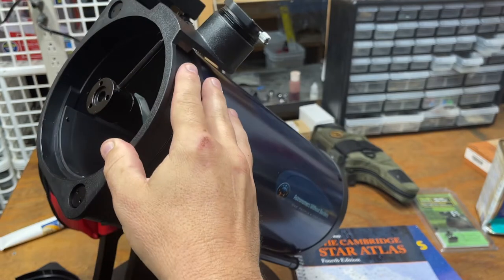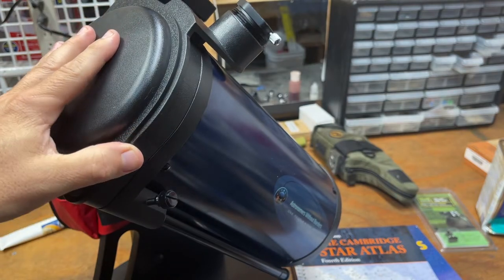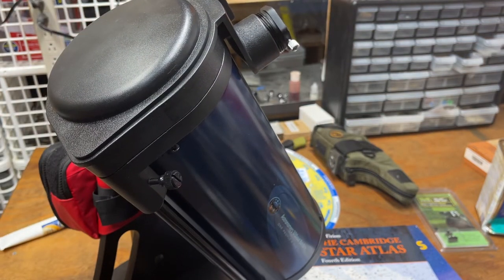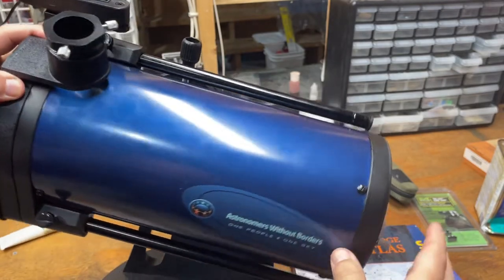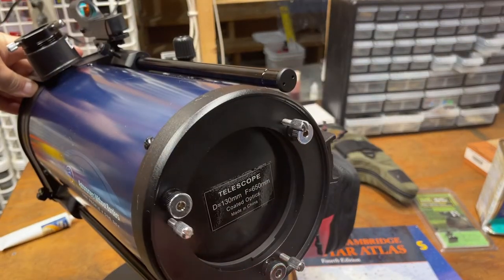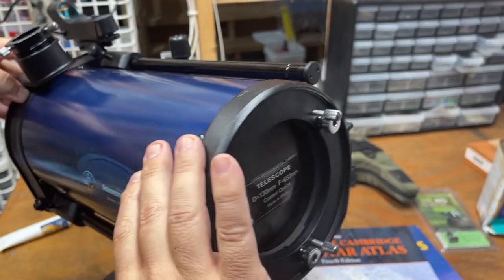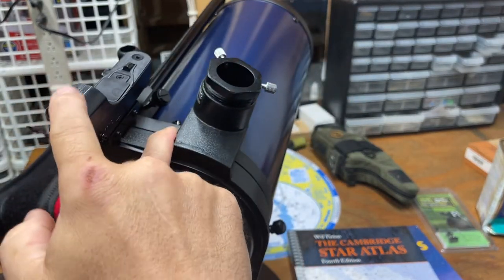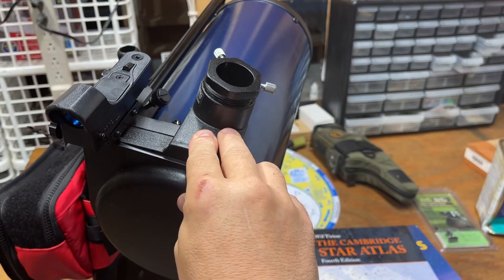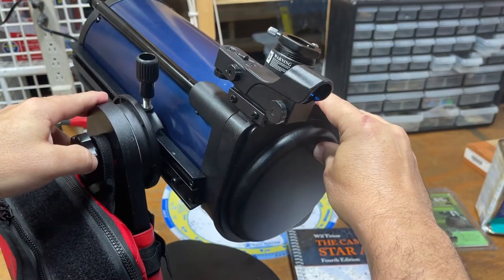It's 250 bucks — 94% of it goes to charity, goes to funding the Astronomers Without Borders project. It has some adjustments on the back for getting it into collimation. I'm not going to get into all of that. It has an inch-and-a-half eyepiece and a red dot sight.